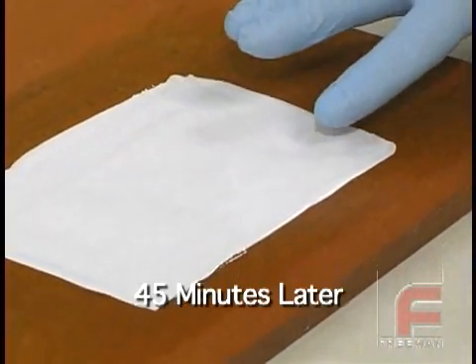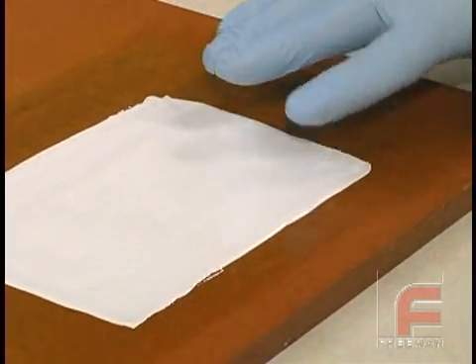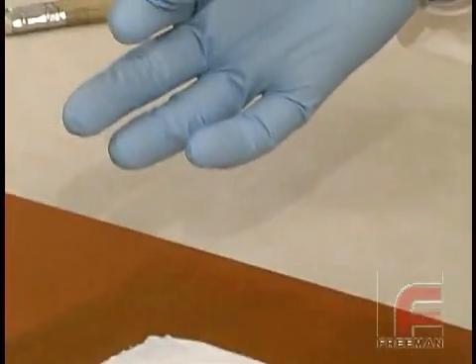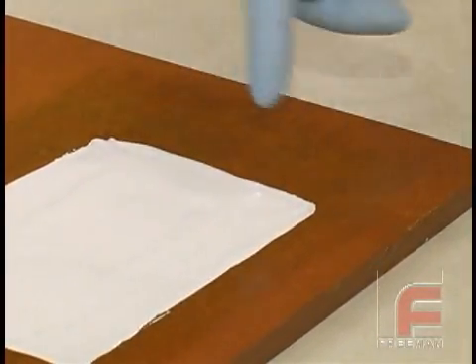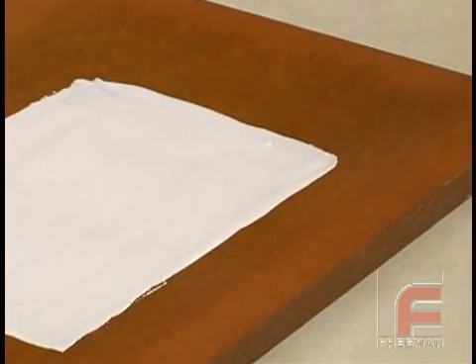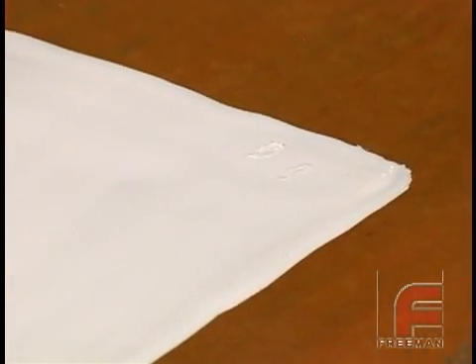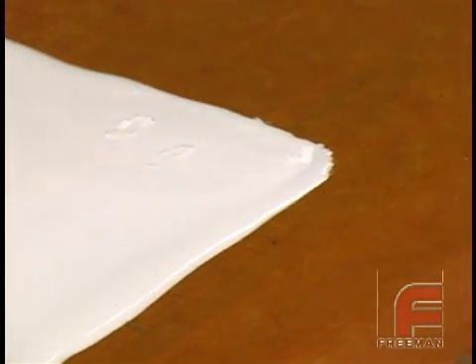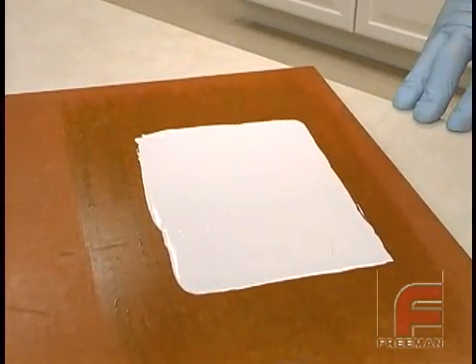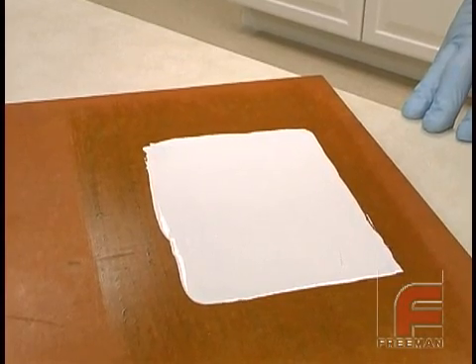Before applying each additional layer of surface coat, our goal is to reach an almost tack-free state. This is the point where no material comes off on our glove, yet our finger does leave an indentation in the material itself, as shown here. The reason for this is we're setting up for the next layer of material. You want the first layer to be hard enough that the second surface coat does not push through the initial layer, but is not fully cured so good adhesion is obtained between the two layers.